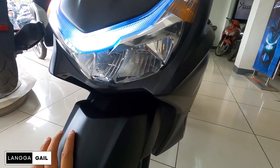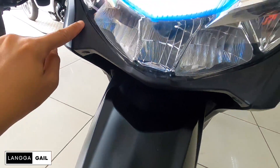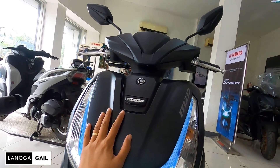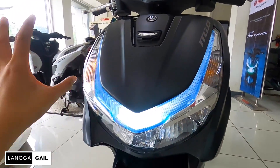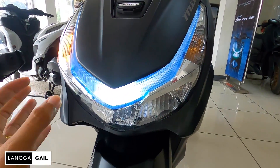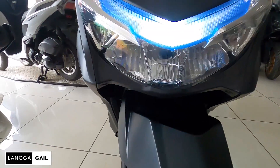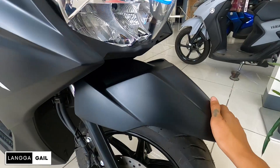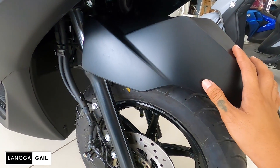Katulad dun sa side fairings na mayroong mga anggulo guys, may design nyo dito. Napakaganda ng pagkakabilog nya guys — hindi sya yung talagang bilugan, meron na syang mga curves and edges. Plus points yan. Dito sa kanyang front fender, matte black, malines. Bagay na bagay to sa mga mahihilig sa plain colors.